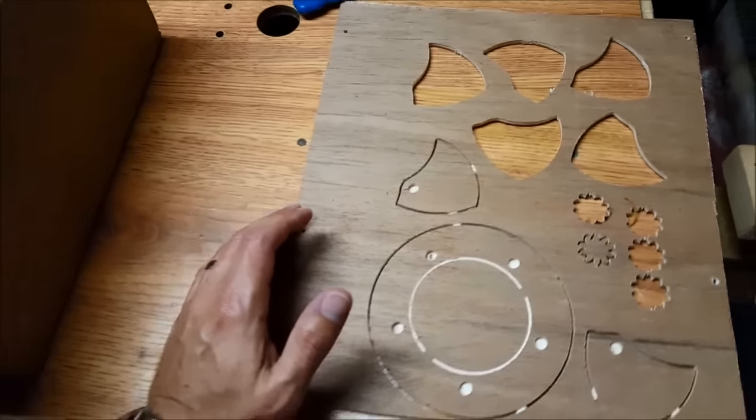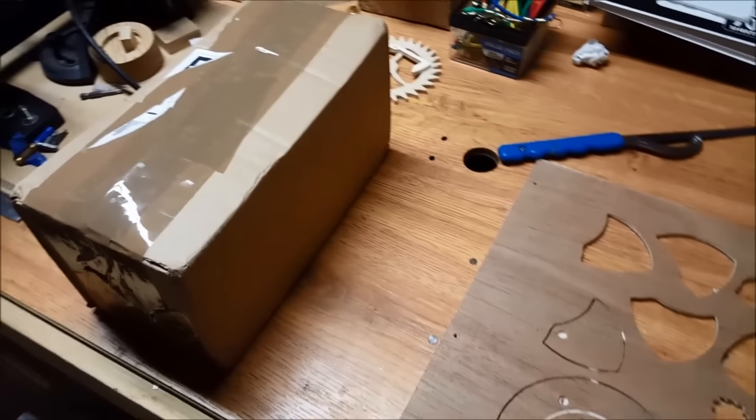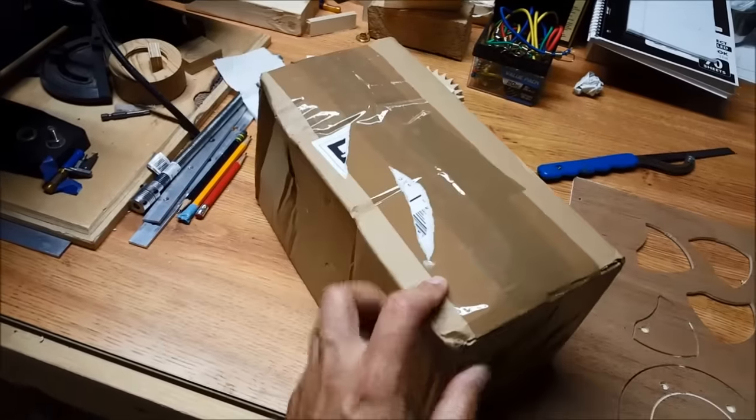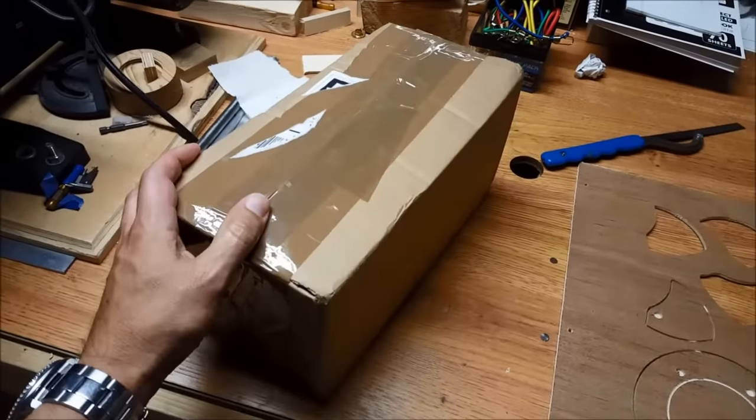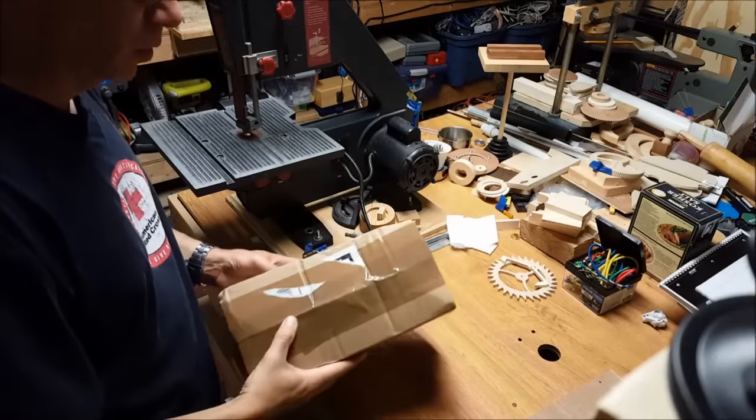I've been looking into mini jigsaws, something with a very fine blade. So I tracked down a mini jigsaw. This is actually a gourd saw for cutting gourds. We're going to open this up and take a look at it and see what we've got. This is our mini jigsaw, ordered online.